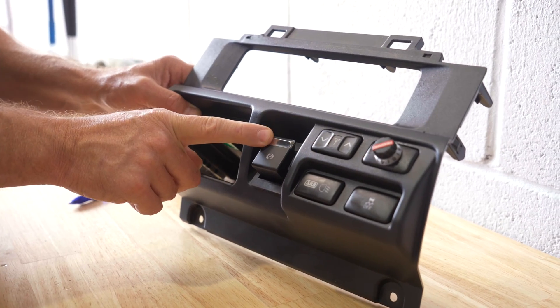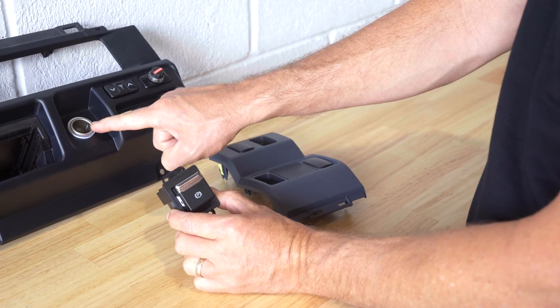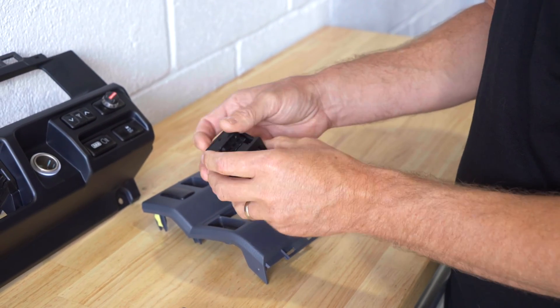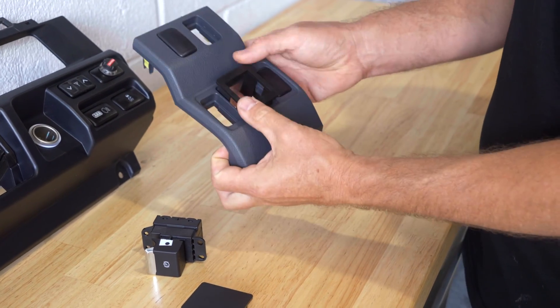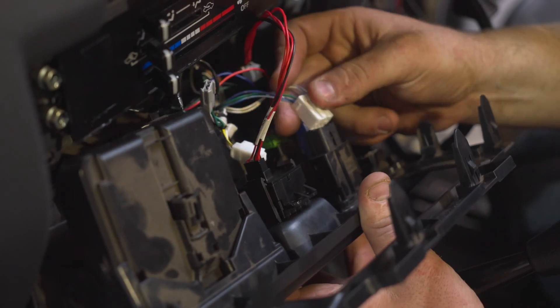The EPB activation switch can be mounted in one of two positions. For all variants of the 70 Series Land Cruiser, the switch can replace the 12 volt cigarette lighter socket in the dash, directly in line with the gear lever. For the workmate variant without electric mirrors, the switch can be fitted to a blanking plate on the dash to the right hand side of the steering column. Once the provided switch has been mounted in the preferred position, connect the wiring into the switch.